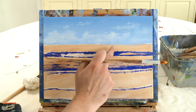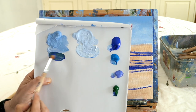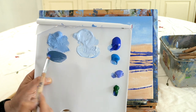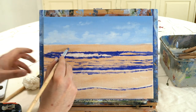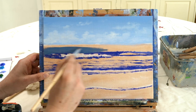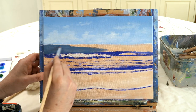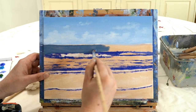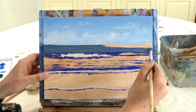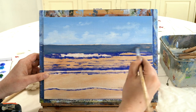Now we're going to block in our ocean using dark colors to imply deep, far-away water. We'll use cobalt blue, sap green, and a tiny bit of purple. Test it on the canvas - a nice dark color to imply that the far ocean is really deep water. Deep water is quite dark blue. As we come towards the beach we'll use lighter colors to create the illusion of shallow water.